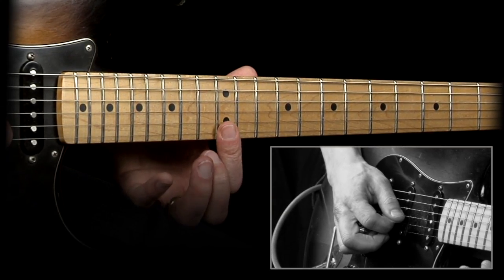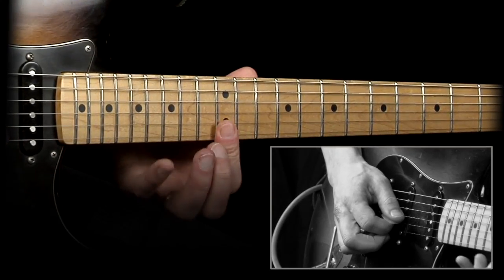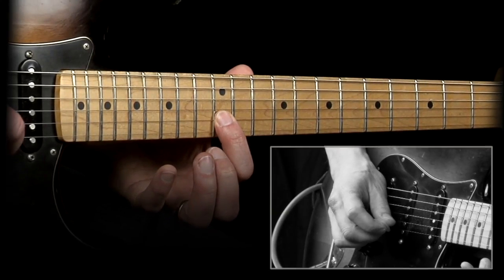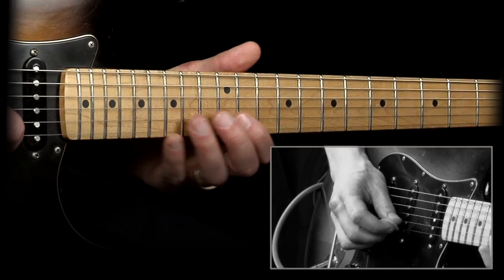And then with the same finger, just rolling it over a little bit like this, and hit the note on the B string. And that's it — just repeat.